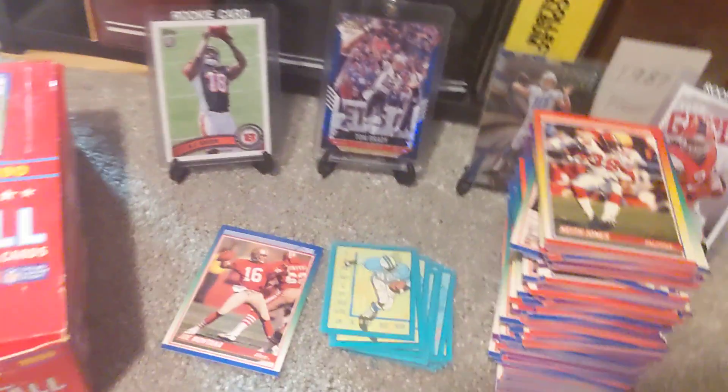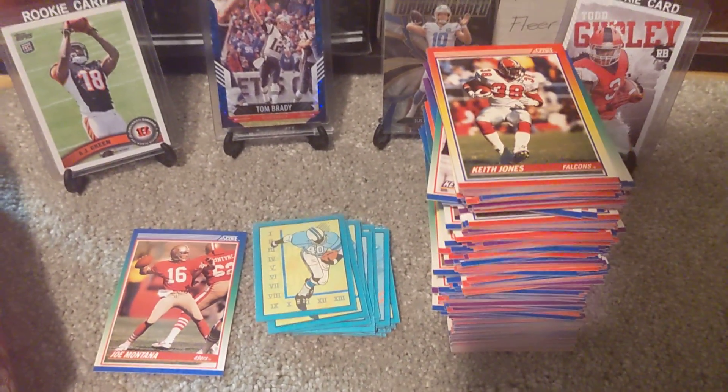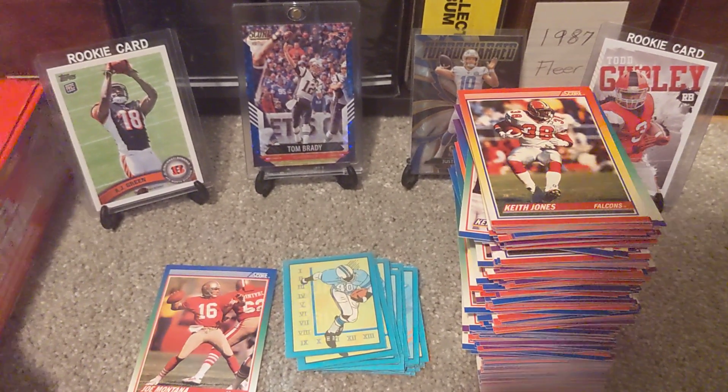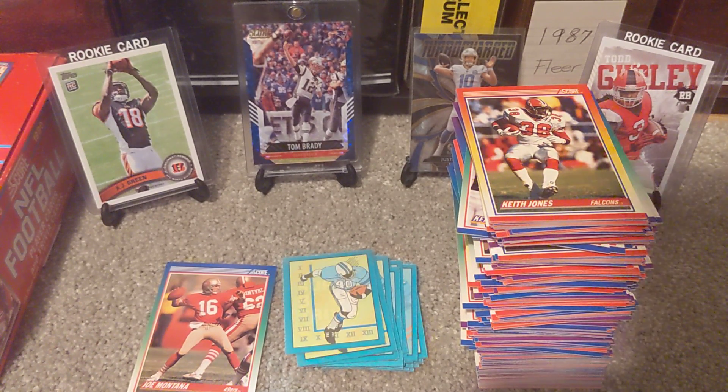Couldn't find the Emmett, but we did get two of these nice Joe Montana cards. We have 18 more packs next week as we continue to look for Emmett. Thanks for joining us this week for Throwback Thursday. Stay safe out there.